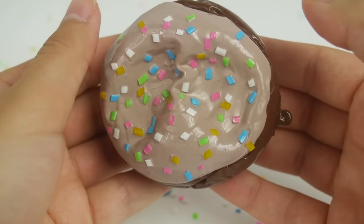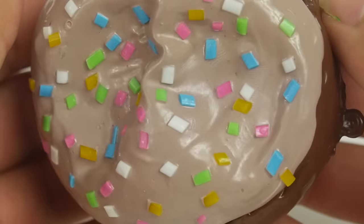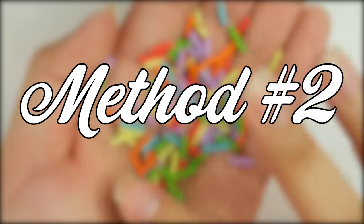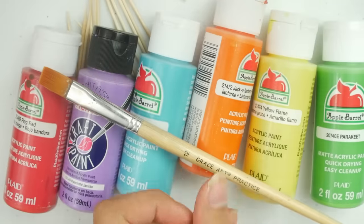You can't just show a squishy on camera and not squish it — I mean, I'm not a barbarian. Okay, so that was fun, but let's level up to method number two.